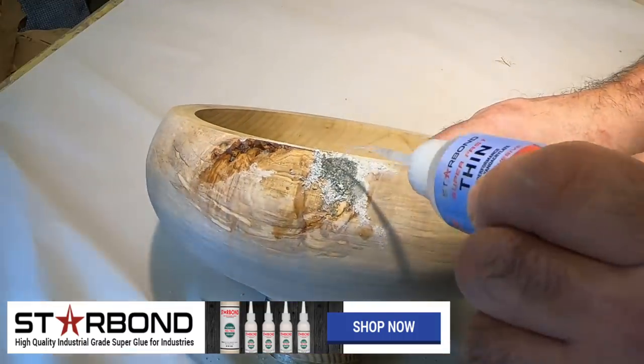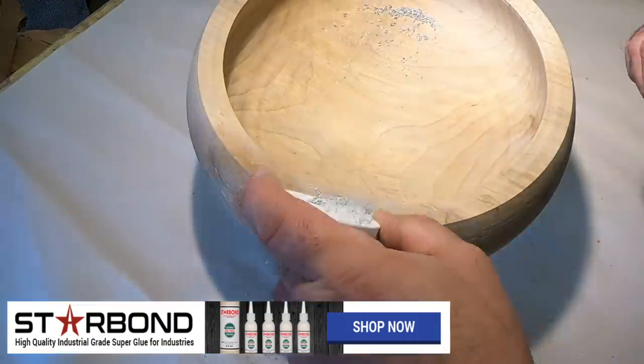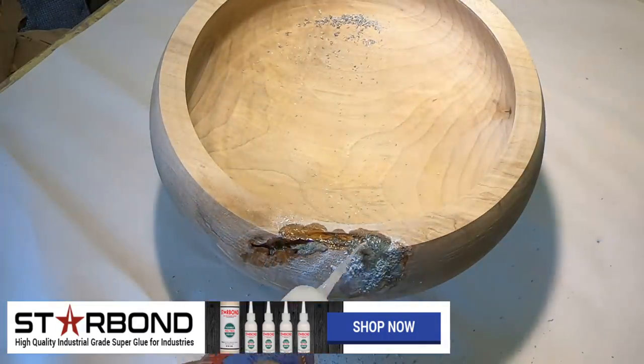Just keep adding to it, pouring the glue on it, then use the accelerator to set it in place so it's not running everywhere.